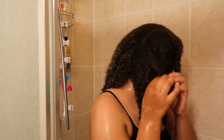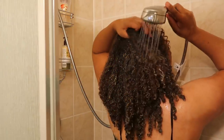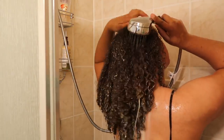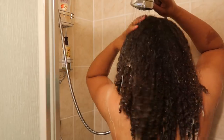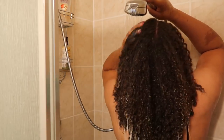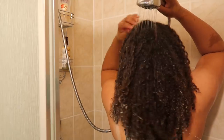Pre-pooing has definitely helped me to retain length. I'm unraveling all the twists and once all the twists have been unraveled, I'm going to rinse the oil out with warm water. Warm water really helps to loosen my hair, remove any buildup and debris, and it really helps prep my hair and scalp for the shampoo.